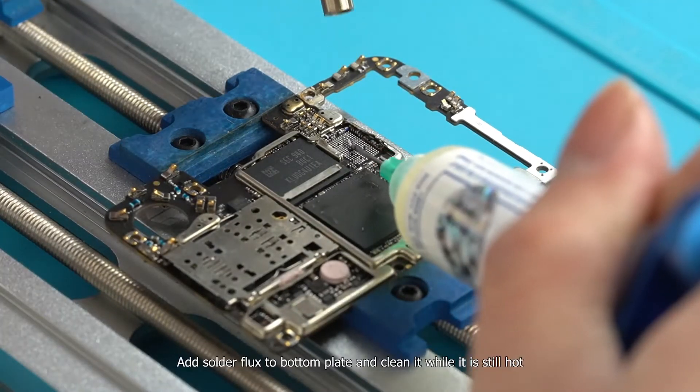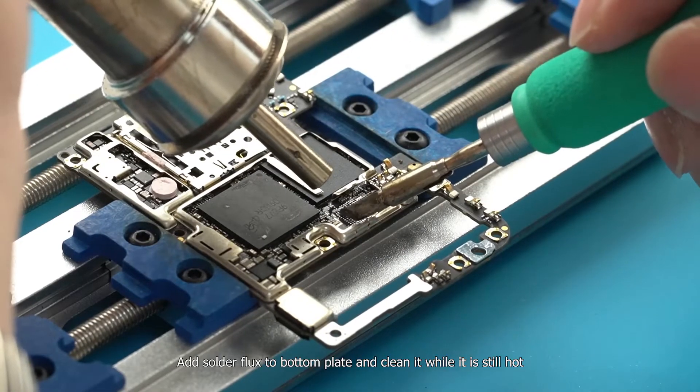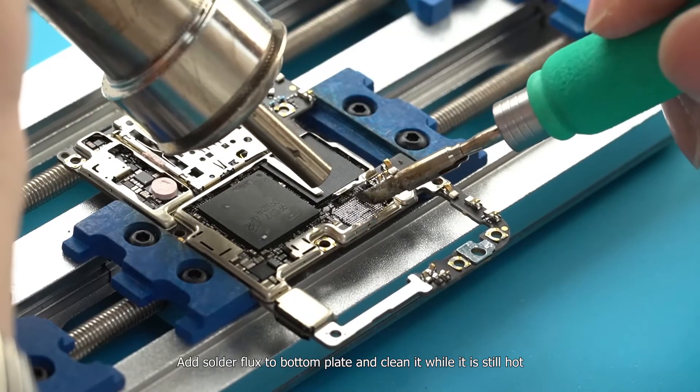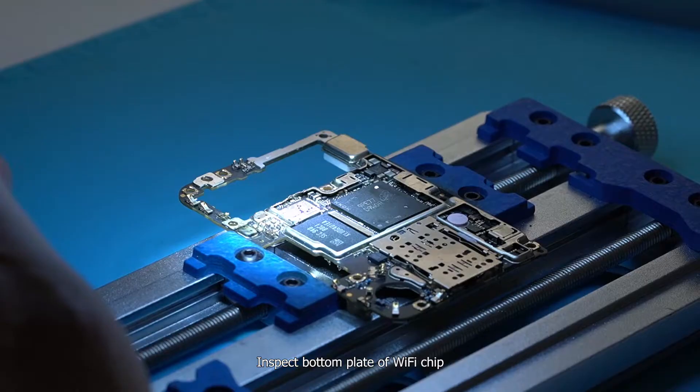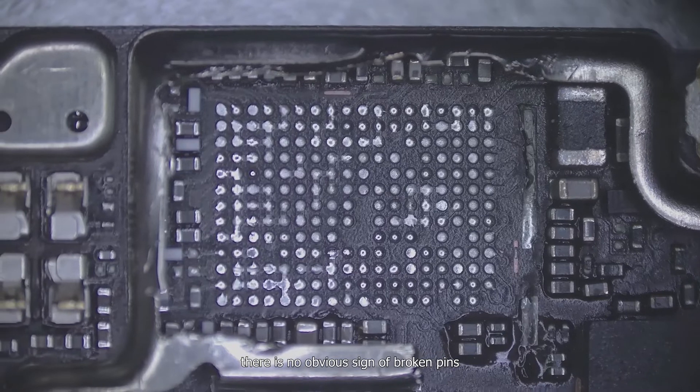Add solder flux to the bottom plate and clean it while it is still hot. Then inspect the bottom plate of the Wi-Fi chip — there is no obvious sign of broken pins.